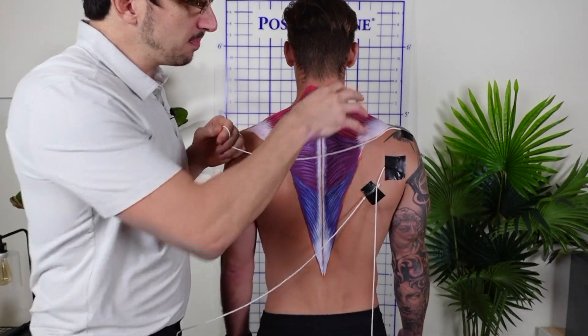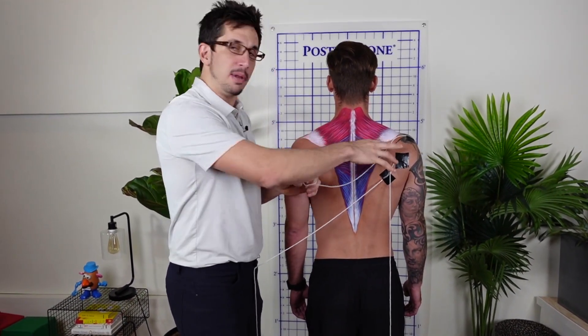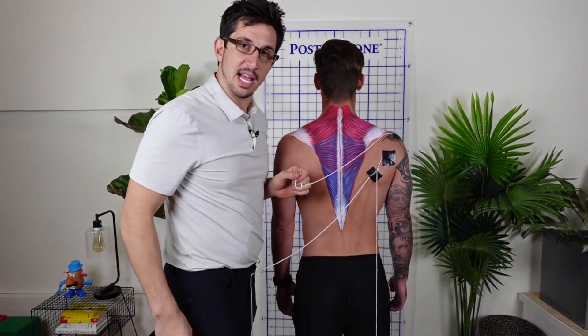That's your trapezius muscle. It's important that this muscle is balanced equally — top, middle, bottom. When it pulls equally, there's alignment of your shoulder blade, and that's what you need to have more of.